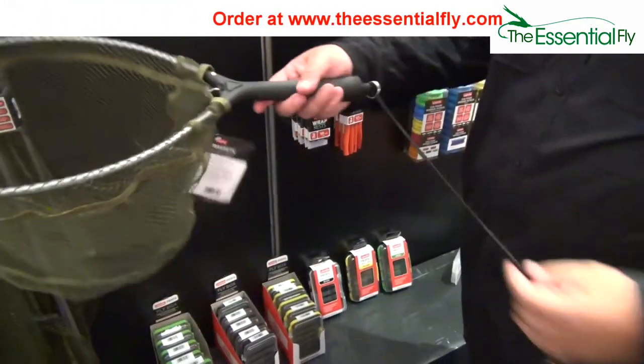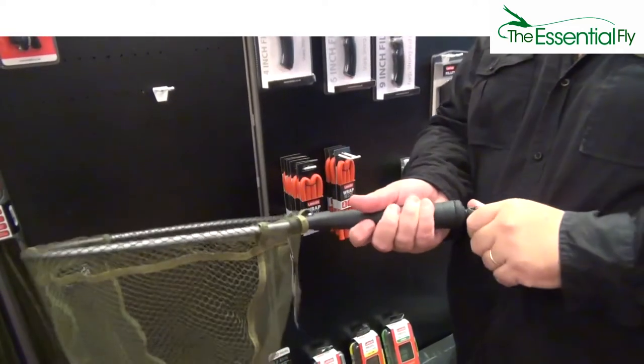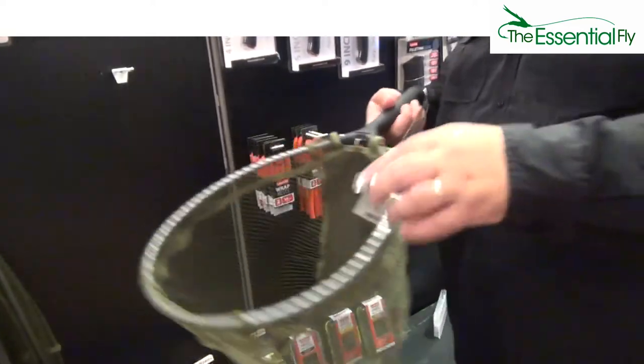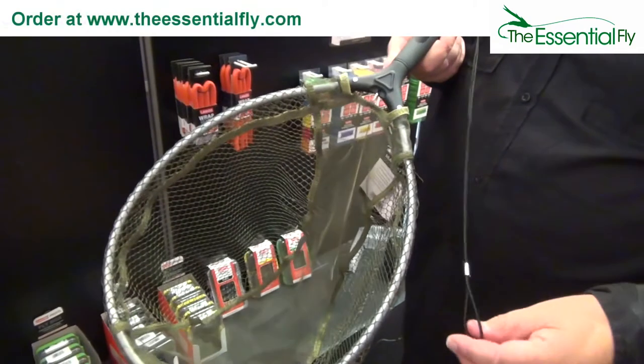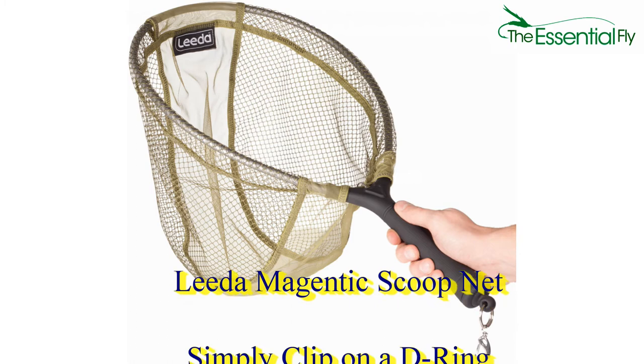This net is superb for river fly fishing. With a built-in magnet, simply attach the D-ring to your waders, belt or jacket, and then simply pull to disconnect and scoop up your fish. With strong aluminium construction,